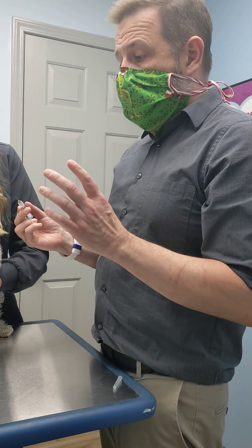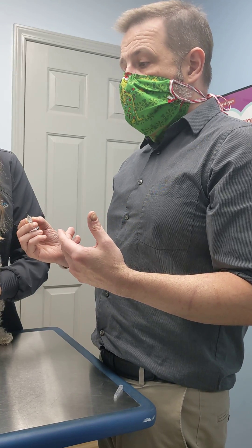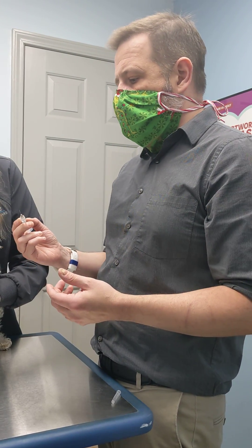We're going to give a quick demonstration on how to give a subcutaneous injection to a dog. These are commonly used for things like Cytopoint injections, as well as insulin and things like that.